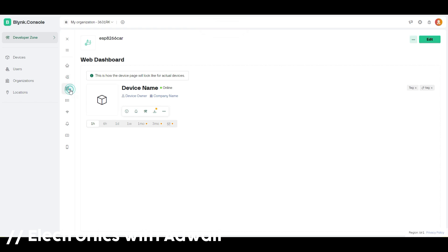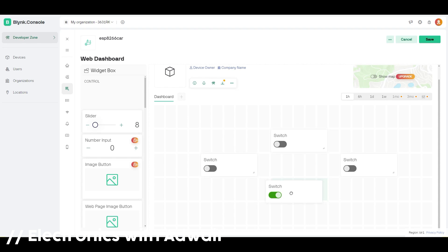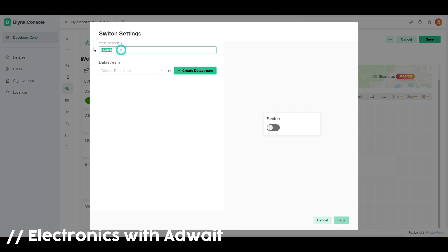Now save your data streams and open the web dashboard. Click on Edit. Here we need to add four switches. Go to the switch settings and rename each switch — I am using the same name as the data stream. Then choose the respective data stream for each, and similarly do it for the rest.